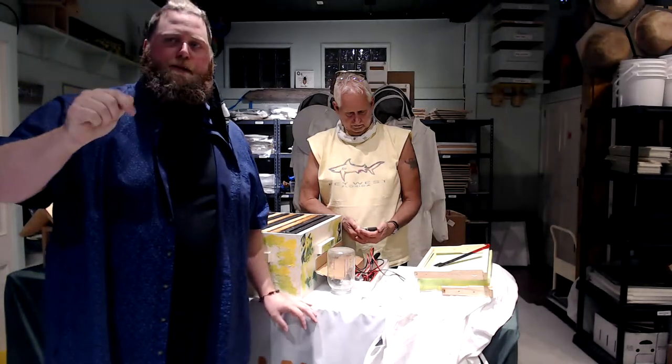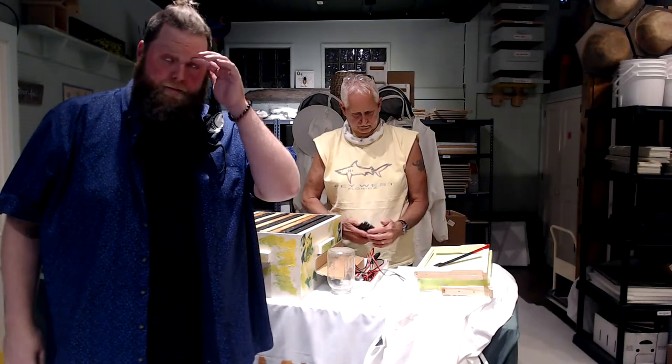Everybody watching YouTube and Facebook Live, ask us some questions — that's what we're here for. Did anybody have any problems with wind blowing their hives over? This last week we had quite a bit of wind that could have blown a lid off or tipped a hive over. Hopefully that didn't happen, but in most cases everything is pretty well stuck together. Any questions tonight?